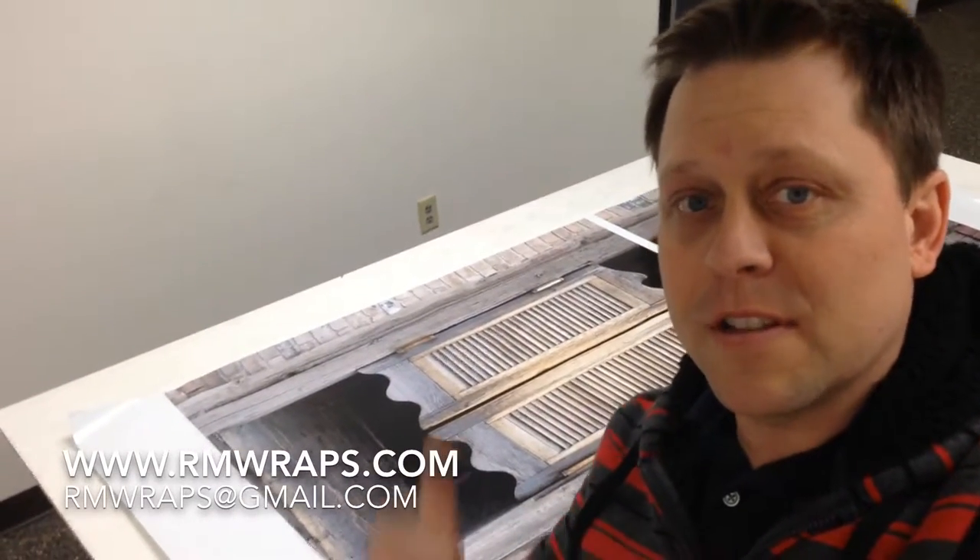Hi, my name is Randy Miller and welcome to RMWraps. Today I'm going to show you the Saloon Refrigerator Door Wrap.